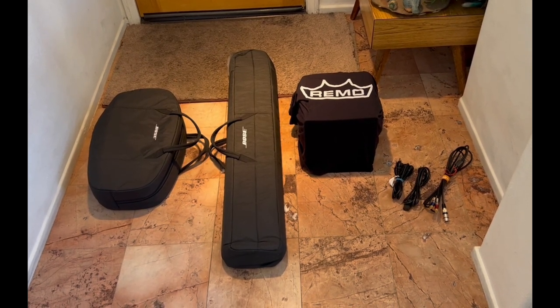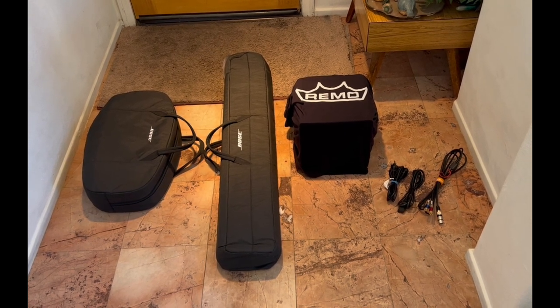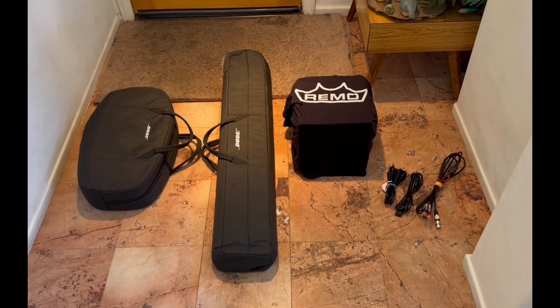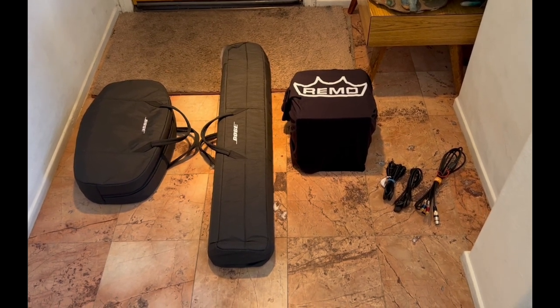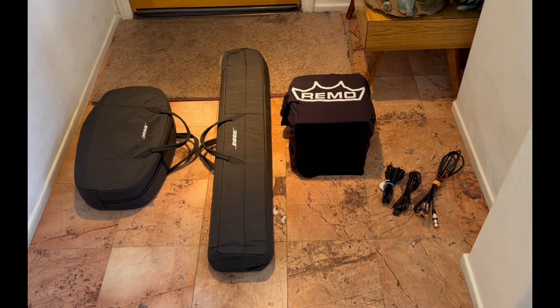This is the loadout of the system I'm going to be going over today. This is the famous Bose Pro 32. It's been out, I believe, going on two years now. On the far left you have the base unit, which holds all the electronics and the amplifier — all the important parts of the system — and it fits in that really nice padded case that comes with it.